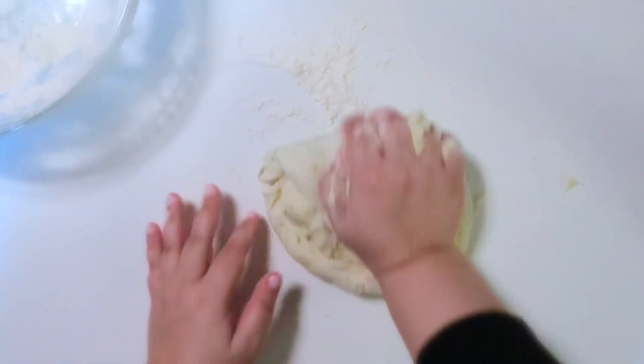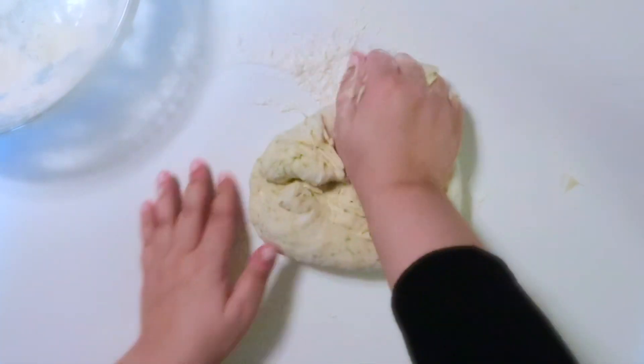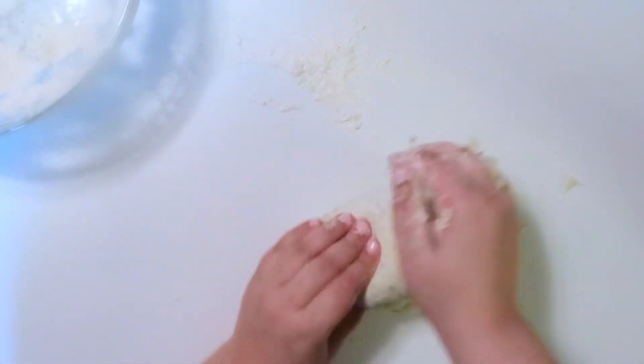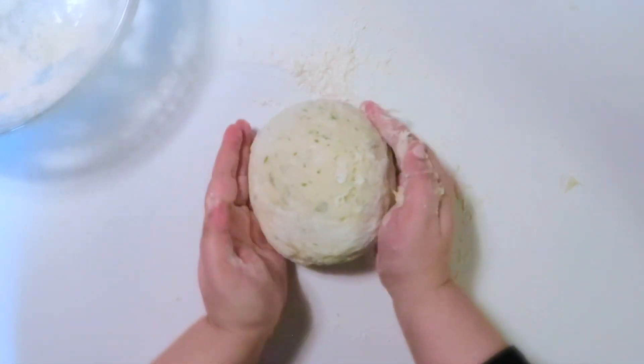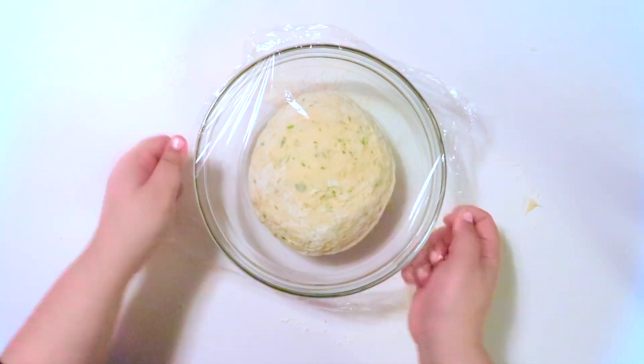This is my favorite part of making dough. I love the kneading process, just adding a little bit more flour as I go. Once you get a ball, add that to a bowl, cover with saran wrap, and leave it somewhere nice and warm for at least an hour. I like to leave it for 2½ hours, and then it's very soft.